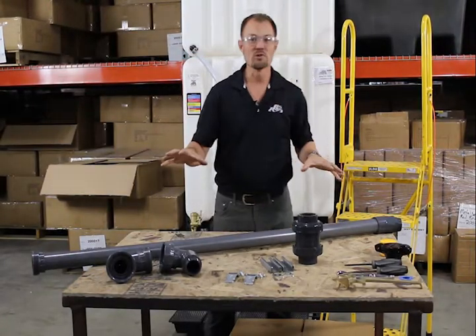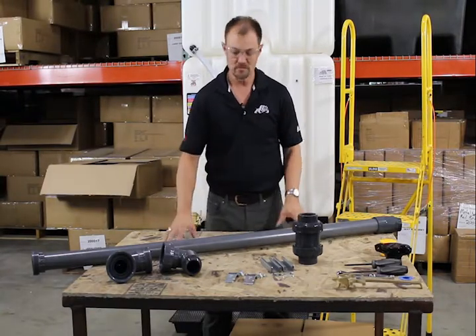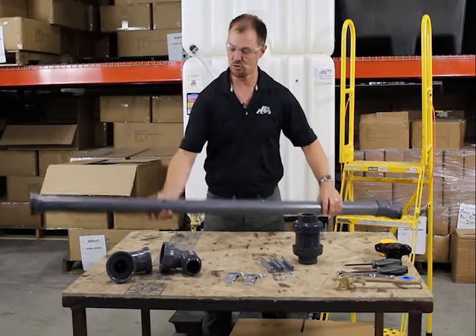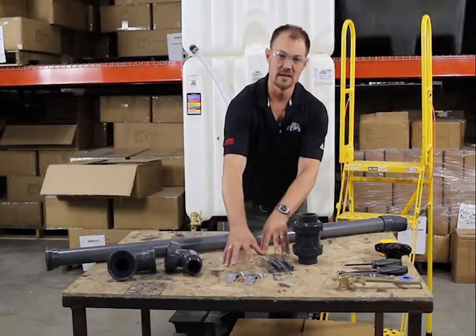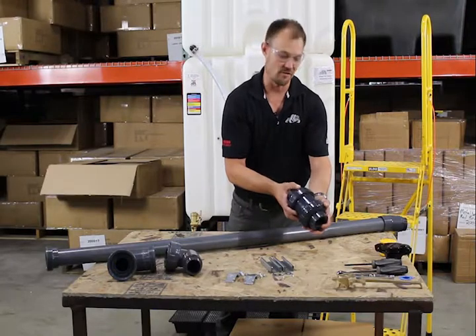In the RTT2880 ground fill kit we've got a 60 inch vertical tube, the connecting adapters which will attach to the center fill, the unistrut and attachment hardware, and at the bottom there'll be a one-way check valve.